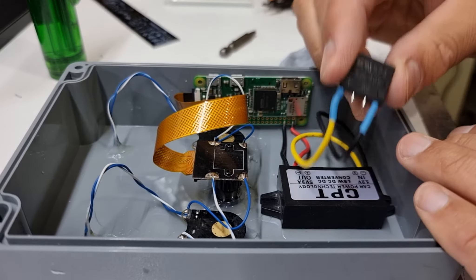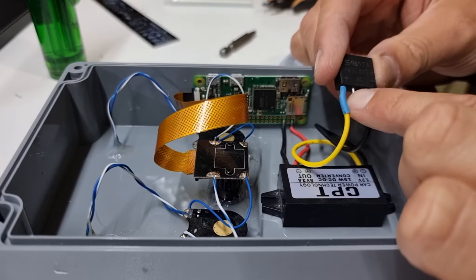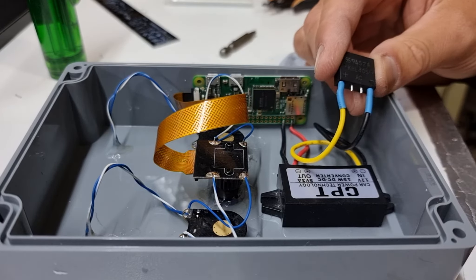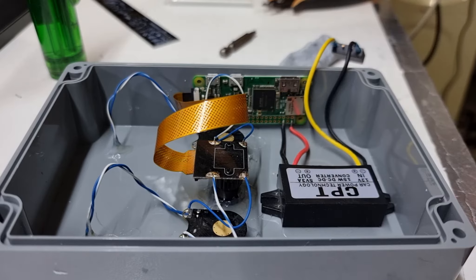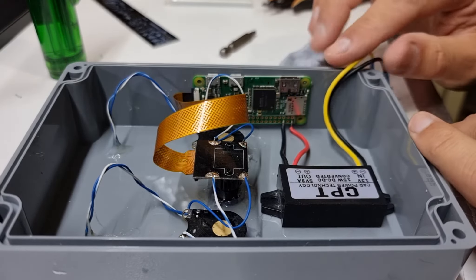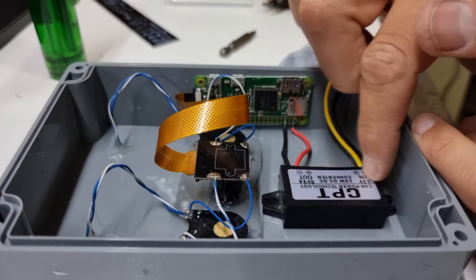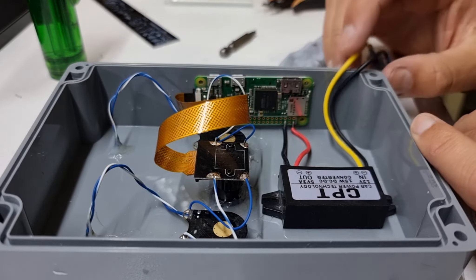Another thing I've added is a bridge rectifier. Even though I'm feeding DC in, if I happen to get my DC backwards that's not going to screw anything up. There is about a half volt to one volt drop through these — not the end of the world considering I'm going to be feeding 12 volts in and this DC to DC converter will handle quite a wide variety of input voltages.